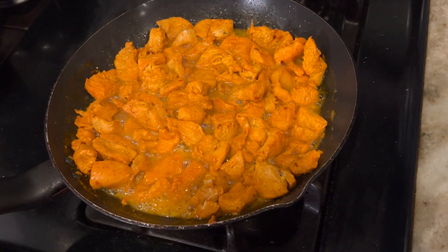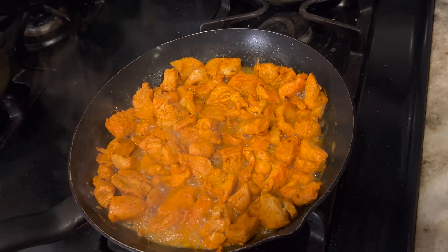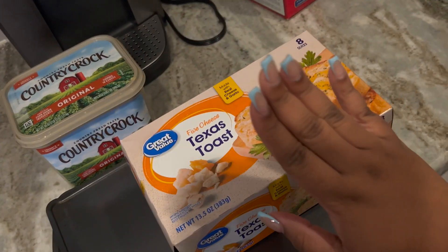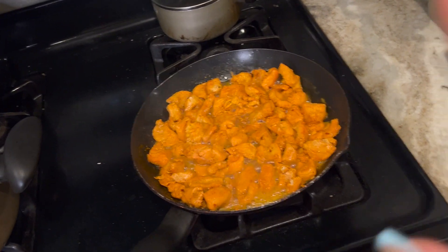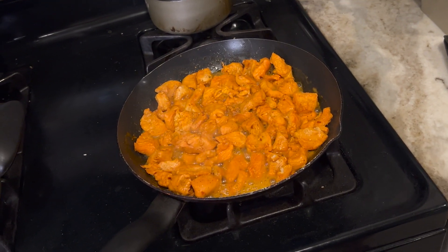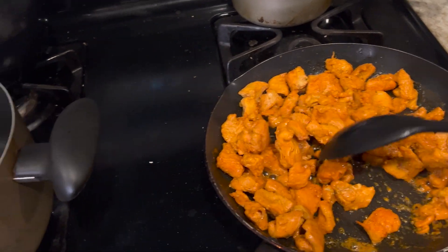All right y'all, this is how the chicken is coming out. I did a little taste test piece — it is so good, nice and flavorful with a little bit of spice. I have the oven preheating for the Texas toast and the cookies. Now I'm just waiting for the chicken to get done so I can use the saucepan to make the actual sauce.